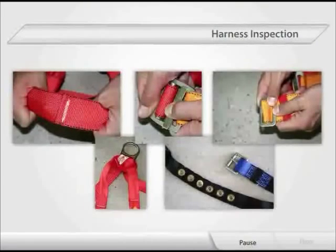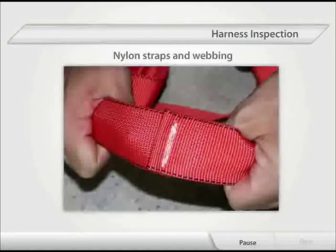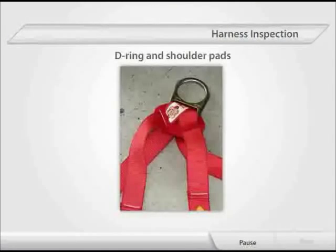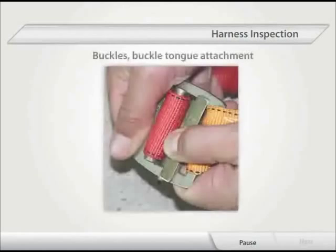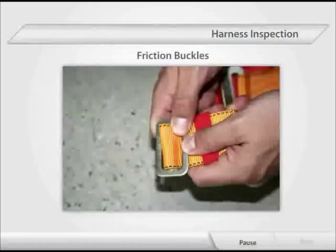Harness Inspection: The following areas of the harness must be inspected prior to each use — nylon straps and webbing, D-ring and shoulder pads, buckles, buckle tongue attachment, grommets, and friction buckles.